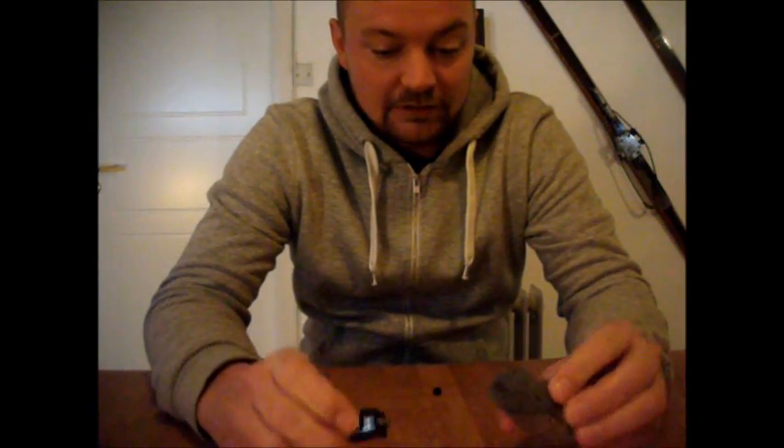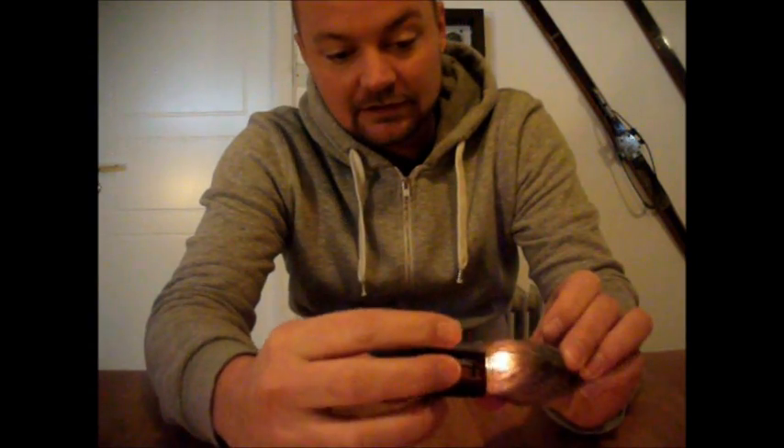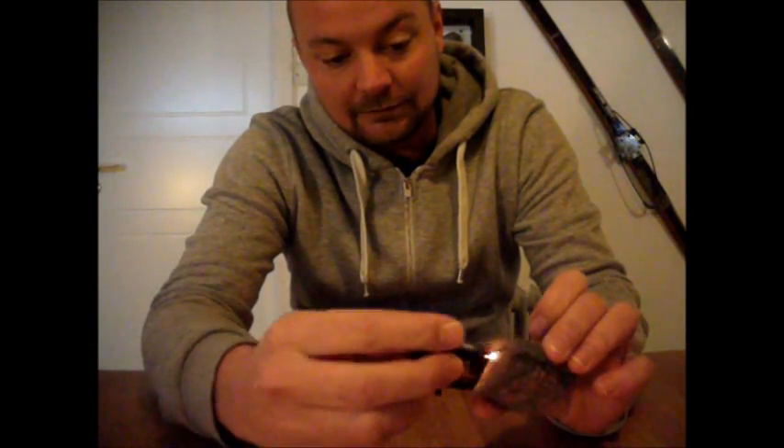And then what you do is simply connect these dots, as you see here — and we have something to start a fire with.